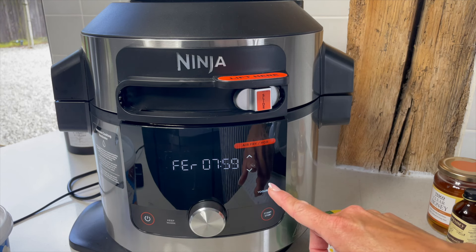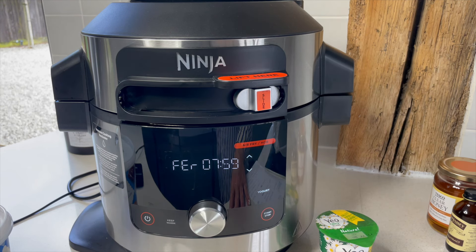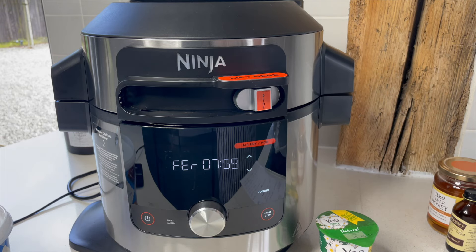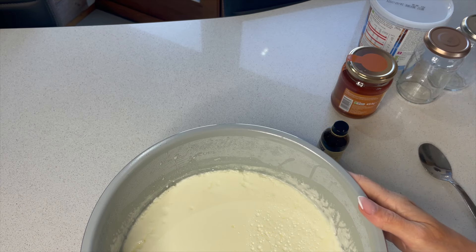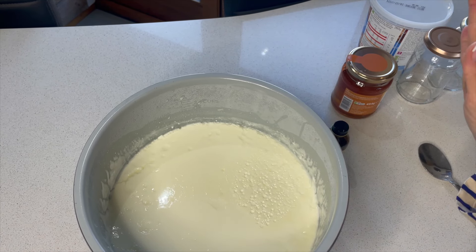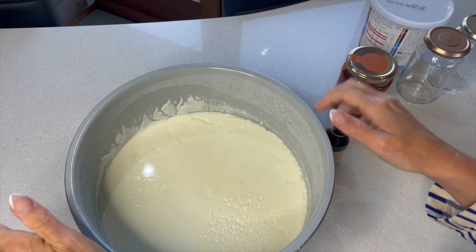The fermentation is going to take eight hours, as you can see — it is a lengthy process. Now I just leave it; I don't do anything with it, I let the Ninja do all the work. After the eight hours, the Ninja basically tells you that it's done — that's all you need to do.